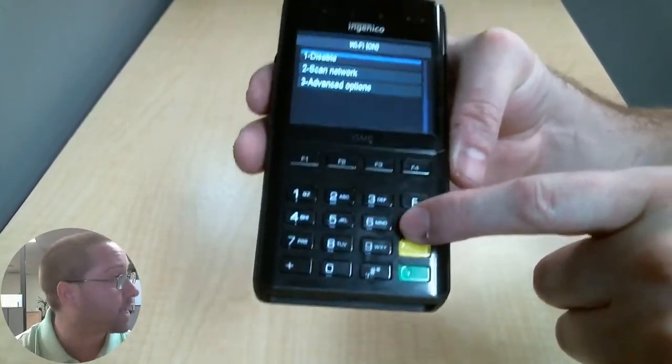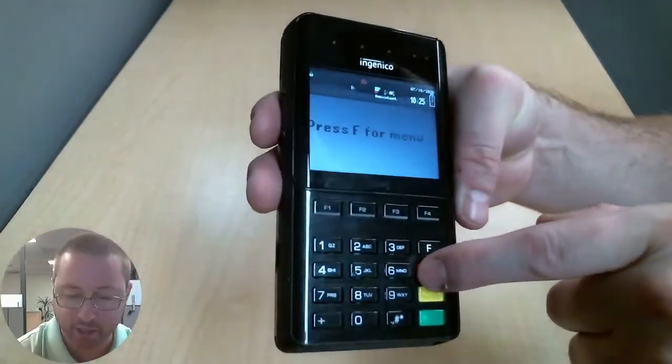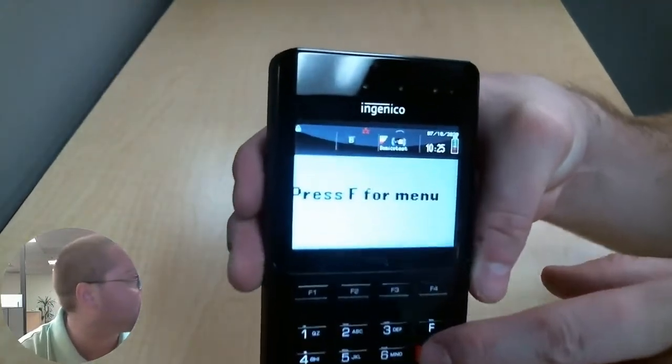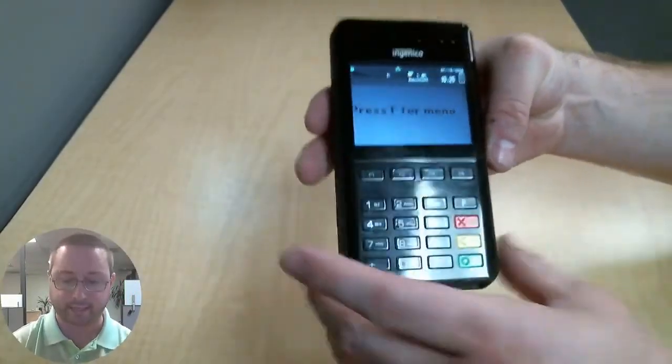I am going to press the red X a few more times until I get back to the status page, and as long as it is connected, you will see the network name up there at the top. We are now connected.